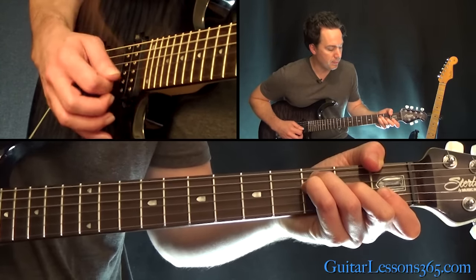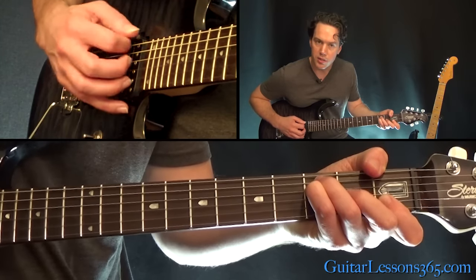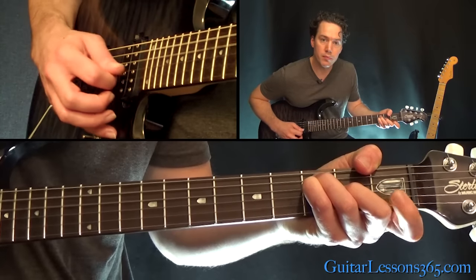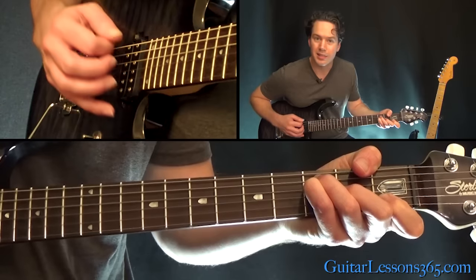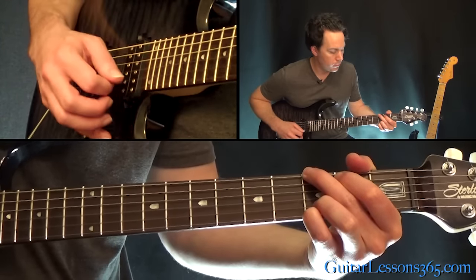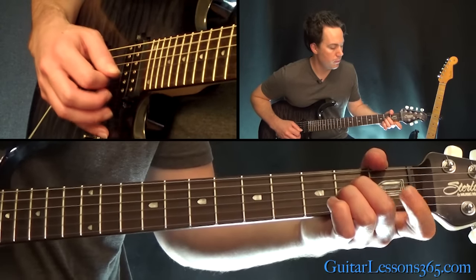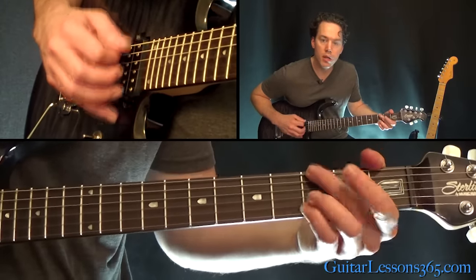A lot of times you'll have him hammering on the open G to the 2nd fret on the G. Sometimes the hammer-on will be on the B string — they're kind of random with it. Then they go to a G chord, to an A minor. So those are the three chords of the chorus.